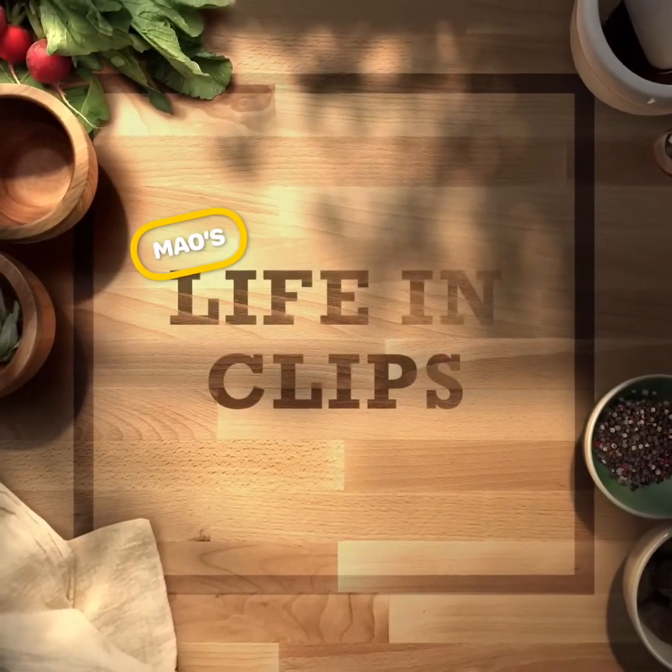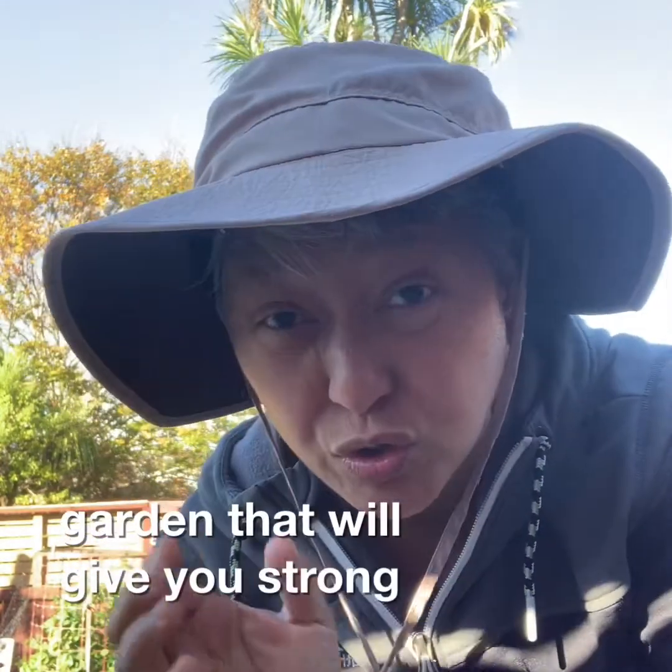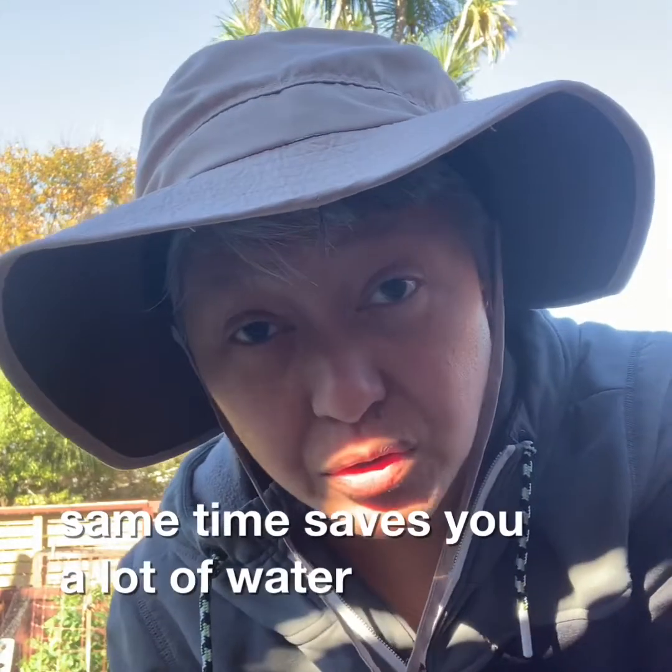Welcome to Mouse Life in Clips. If you like a veggie garden that will give you strong rooting for your plants and at the same time saves you a lot of water, do not miss this video — watch on.